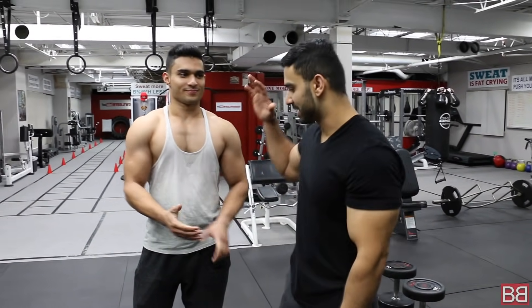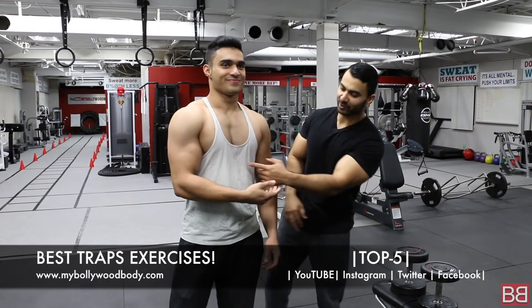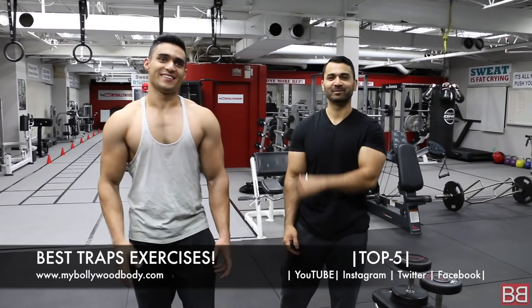Hey! Thanks for tuning in to My Bollywood Body. I am your host Sunny, with Sallu Bhai and Jed Nauts. They are also indoors.